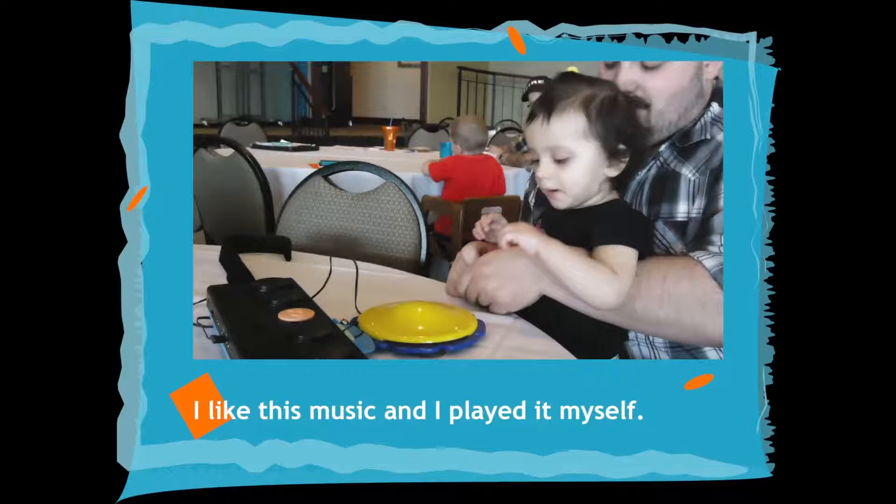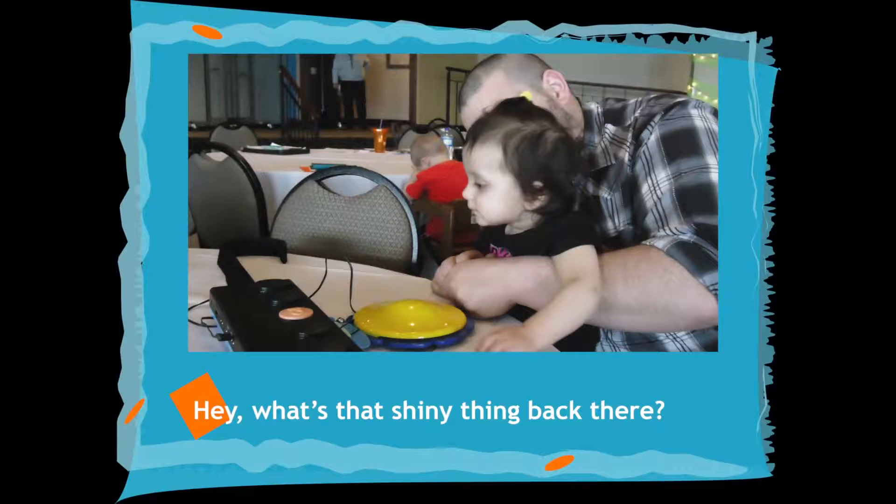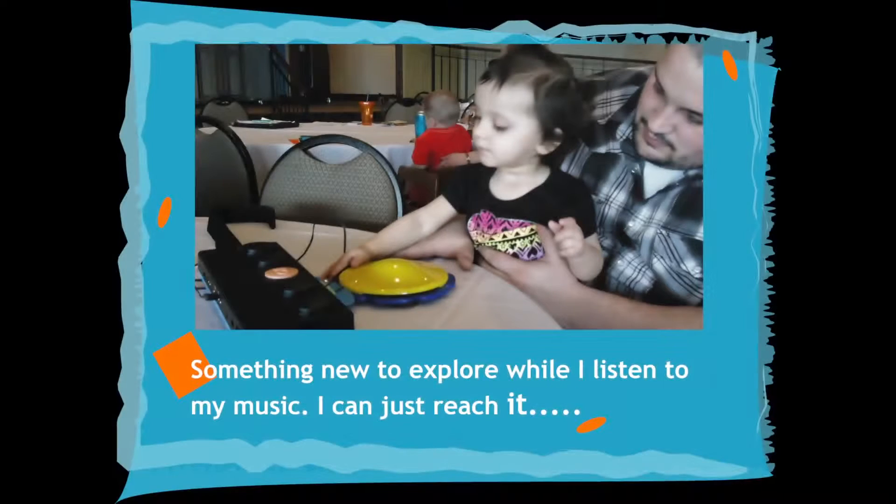I like this music and I played it myself. Hey, what's that shiny thing back there? Something new to explore while I listen to my music. I can just reach it.